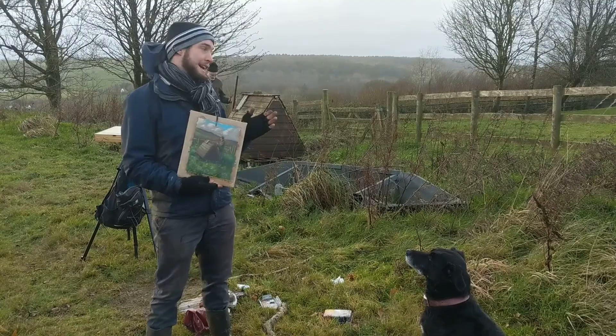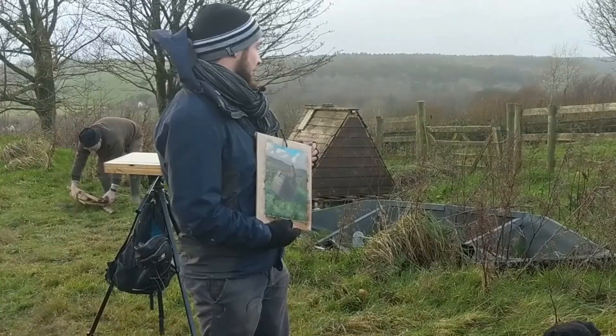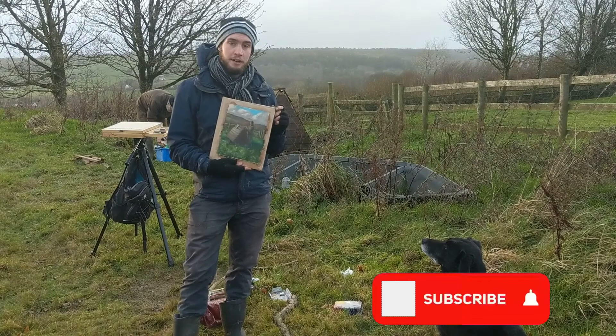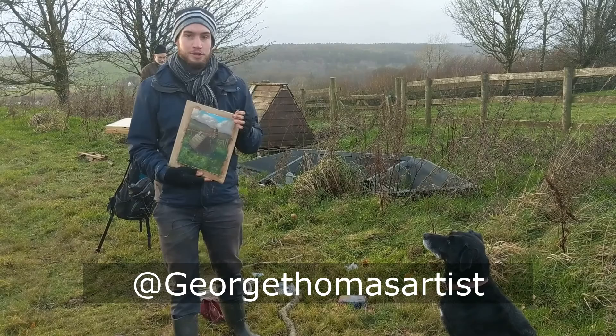I hope you enjoyed that video of me painting my dad here in Somerset. It got a bit cold but it was really nice to be outside. If you enjoyed it, please give it a thumbs up and subscribe to my channel — you can also click the notification bell to be notified when I make new videos. You can also follow me on Instagram at georgethomasartist. Thanks for watching and I look forward to seeing you in the next video.